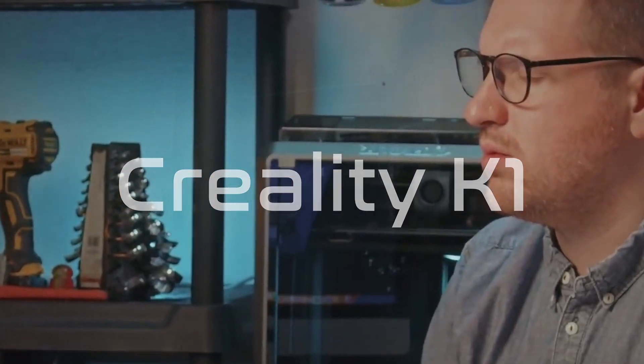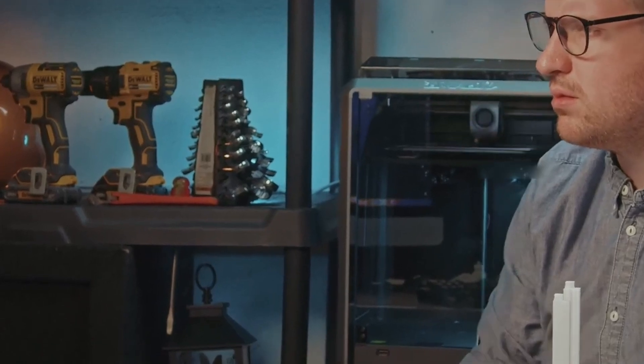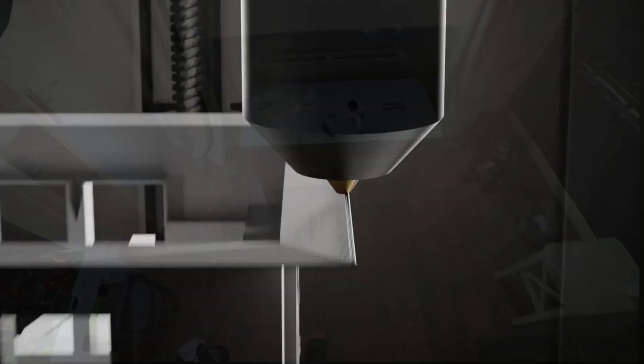The Creality K1. Hands on my heart, this is by far the easiest, most simplistic 3D printer I've ever used. And while the initial cost of a printer isn't particularly cheap, the parts that you do print are. Buying a printer isn't the only option though, and I'll explain later in the video.